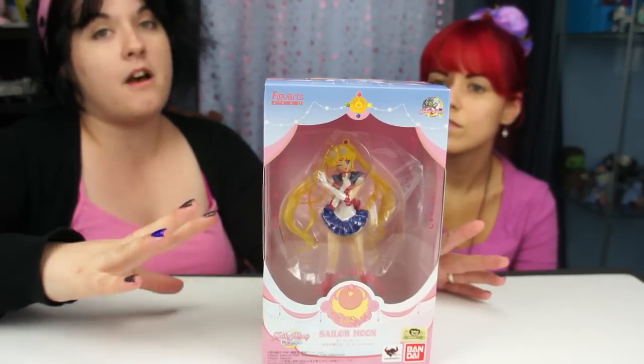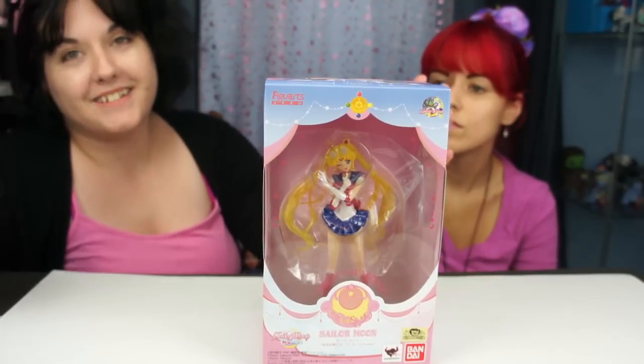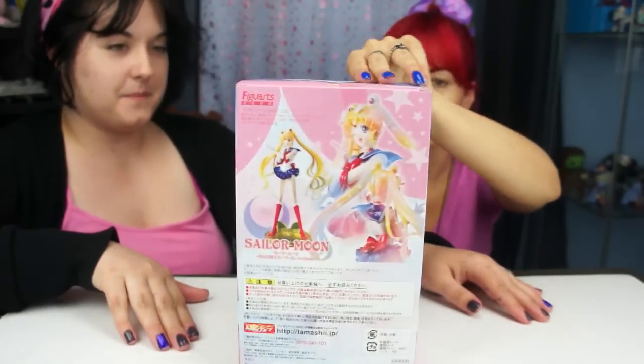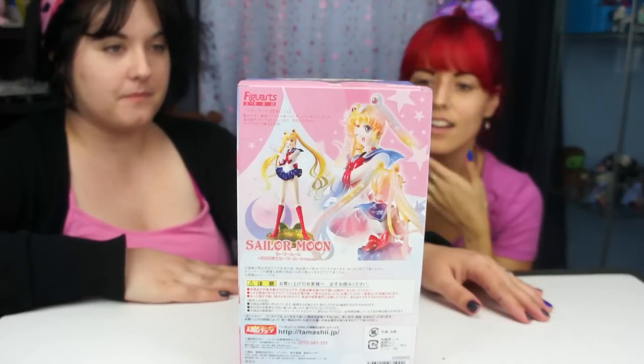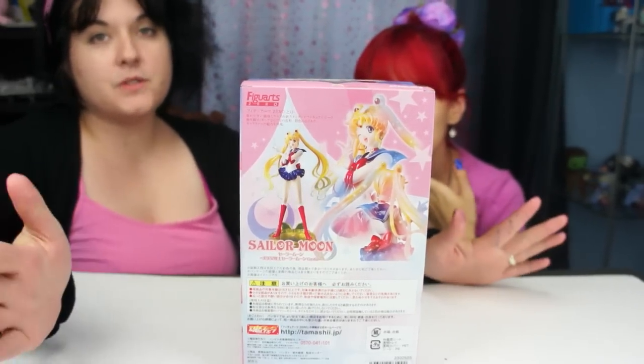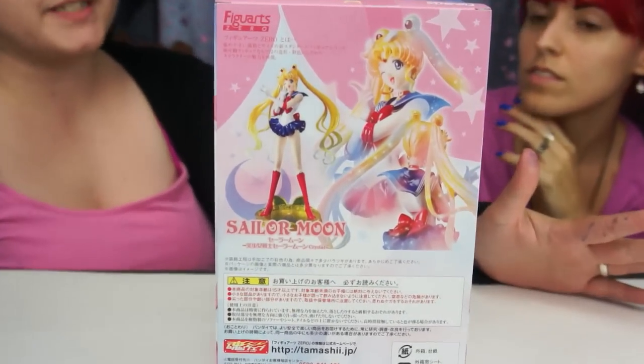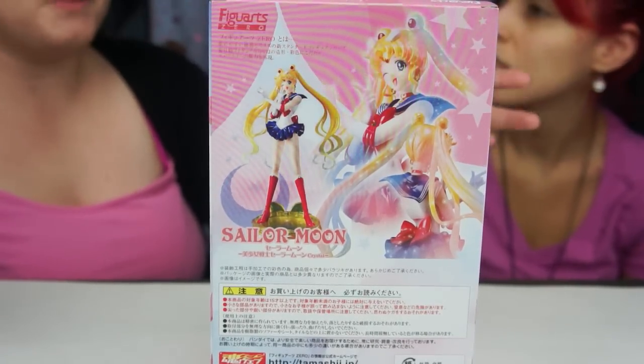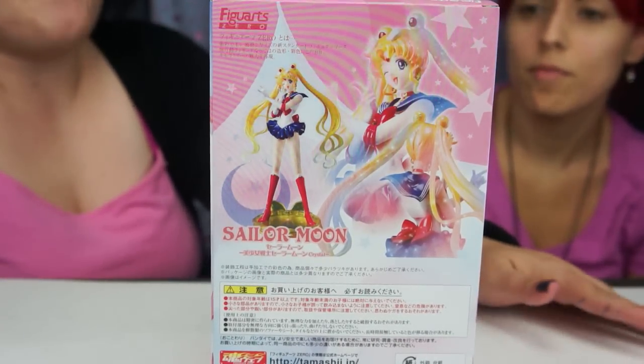Now a figure at Zero is not posable, but who cares because she's still stunning. I just like her picture on the back — she's like glittering back there. So if you don't know, Sailor Moon Crystal is the new Sailor Moon series that just finished up recently, like a couple months ago. Yeah, I think it just recently wrapped up. It's amazing!